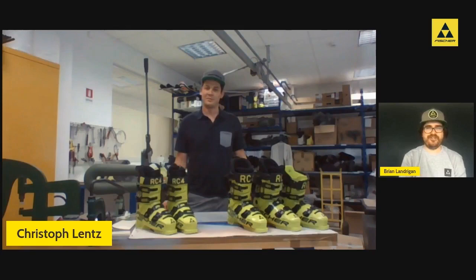Thanks for showing us a little bit inside the boot development office, Christophe — thanks so much for your time and insight. It's super cool to have his background over in Austria. There's a lot of stuff that is U.S.-specific, especially for race, and it's nice to have our voice heard over there and really fine-tune the product. We've got a super close relationship with headquarters over in Ried, Austria, and that bond is even tighter with Christophe over there now.